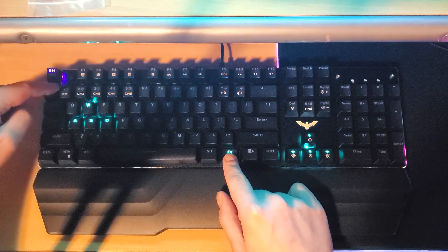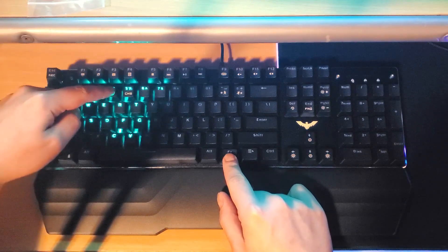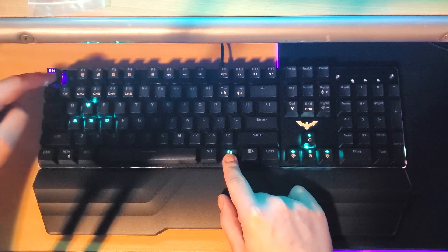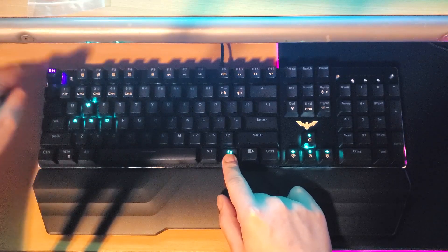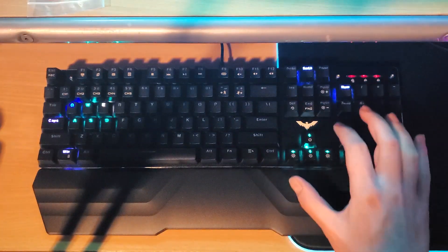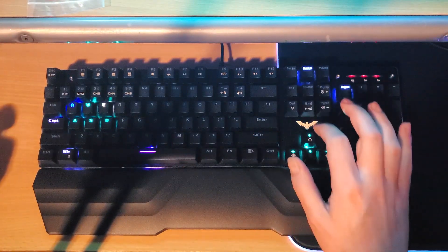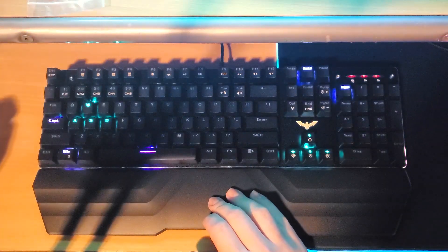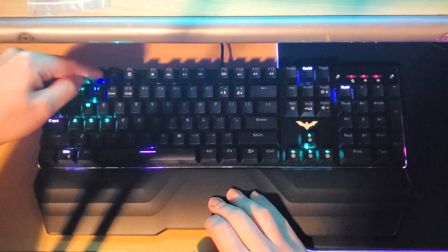You can easily kill a half hour trying them all out until you find one that suits you best. You have access to five user-defined lighting modes by pressing function and number keys one through five. Once you have a particular profile selected, simply press function and the escape key and you're able to tap on a key once to turn the light on and again to turn it off. Doing this repeatedly will cycle through each color, so you power users out there can highlight whatever keys you want most.